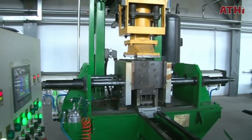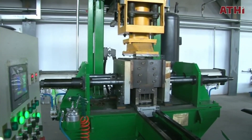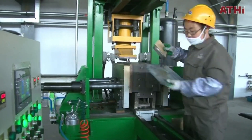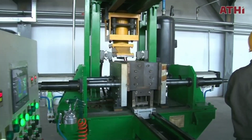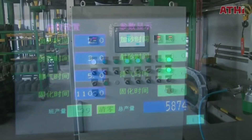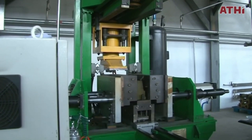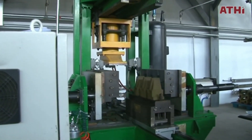For components requiring hollow or intricate internal geometries, cores are manufactured using the same process as the shell mold. The heated core box is filled with the sand-resin mixture, forming a precise and durable core. These cores are then cured and removed from the core box.